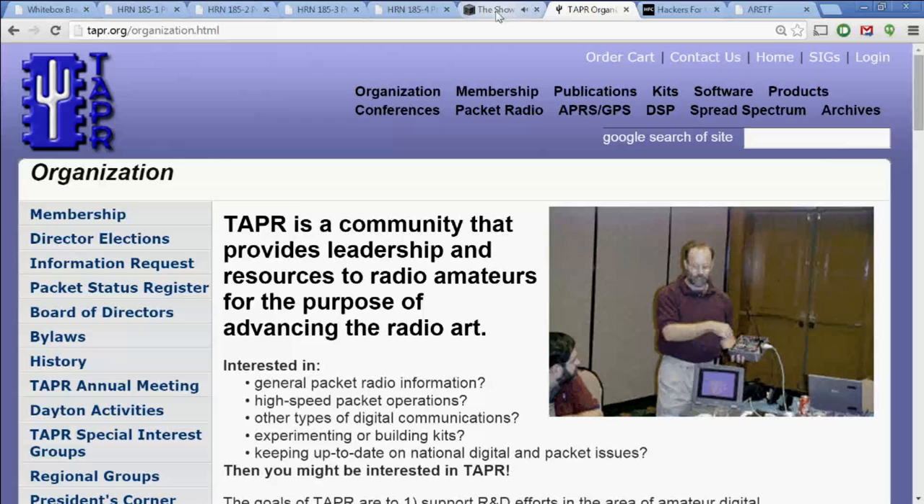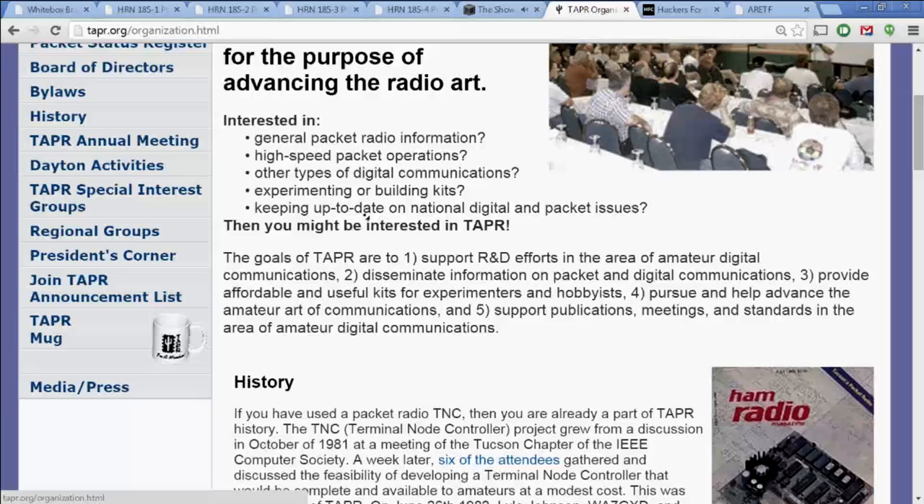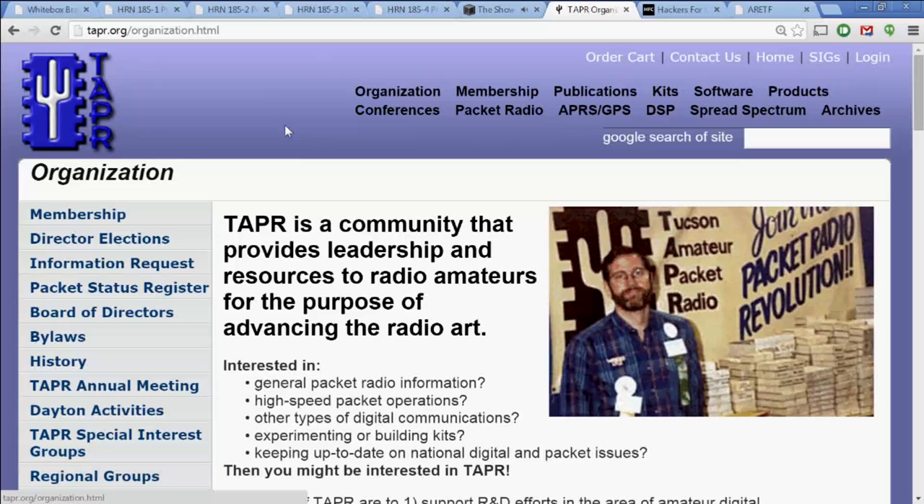We are also brought to you by Tapper. Tapper sponsors the DCC, of course. If you're interested in anything digital in amateur radio — hardware, software, data, voice, television — you will be at home here in Tapper. If you're getting a lot out of the DCC videos and you're not already a Tapper member, please consider joining. Stop by their website, tappertapr.org, and check them out.